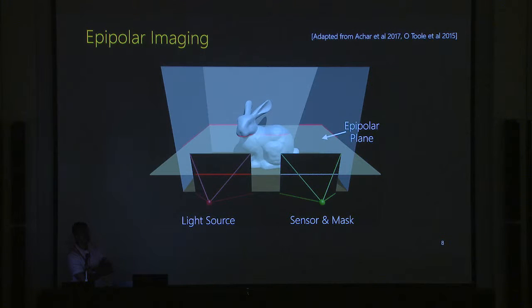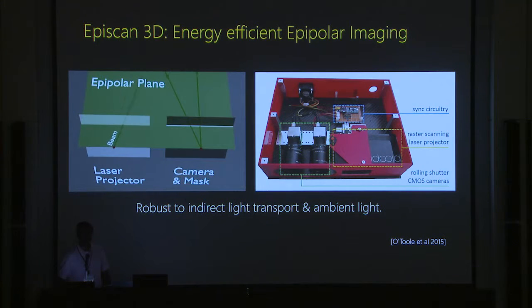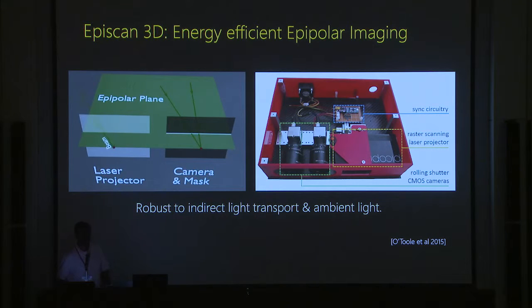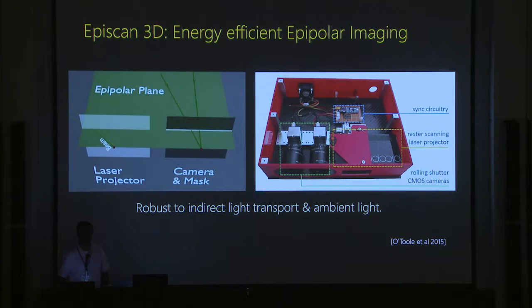In epipolar imaging, you illuminate an epipolar plane and image the corresponding epipolar plane simultaneously. By scanning from top to bottom and cleverly synchronizing illumination with the rolling shutter of your sensor, you capture everything in one shot. This is energy-efficient: it captures no indirect light and concentrates all light onto a plane rather than spreading it out, so it works outdoors and indoors. We've built several prototypes and distributed them to the community.